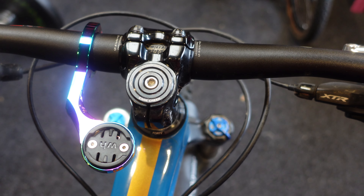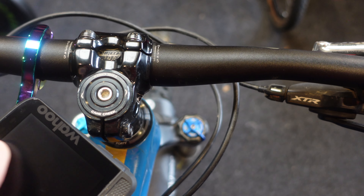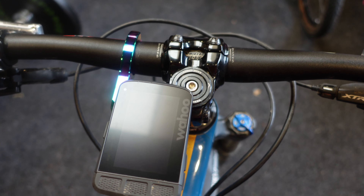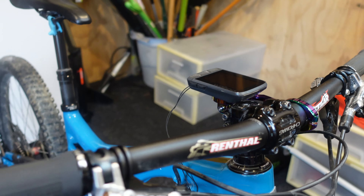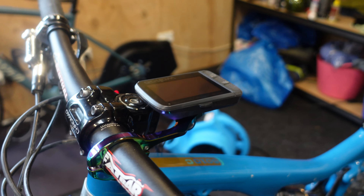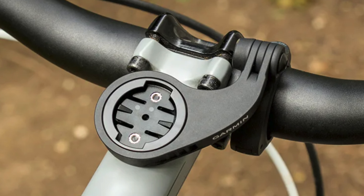Next up is an out-front mount which I've just switched around into a different direction, so it's facing you, out of the way and pretty safe. It's a kind of half-decent option and a workaround — just get that mount, turn it around, and you have a mount that's protected. Garmin has got a ready-made version of this, which I'll put up now so you can have a look.